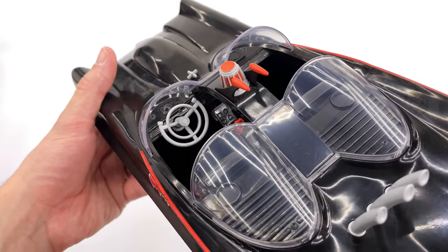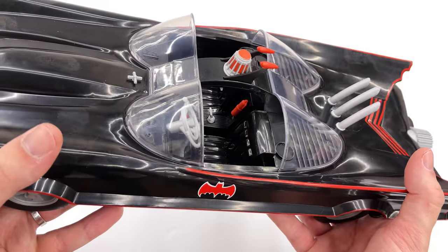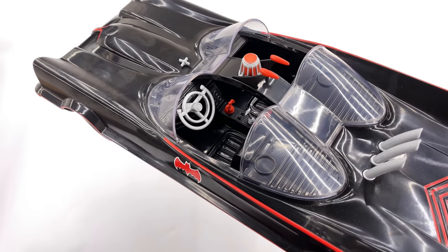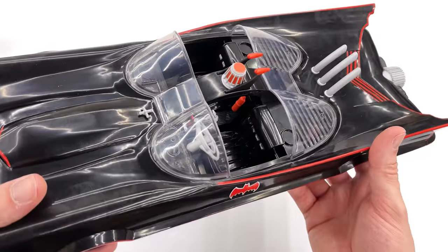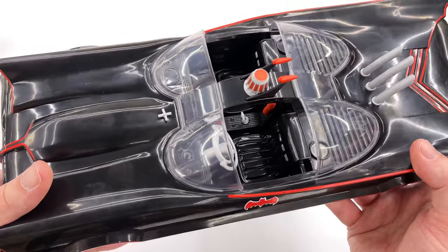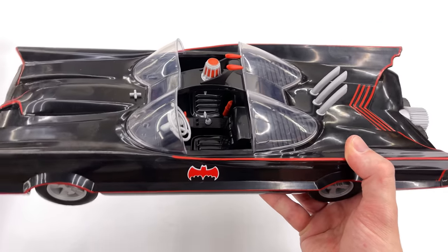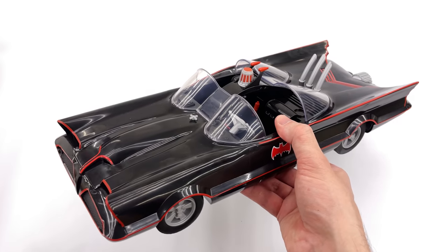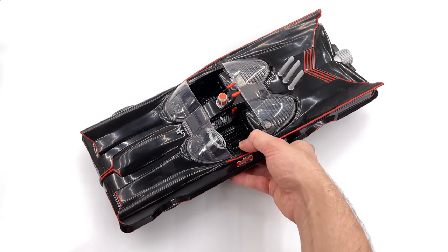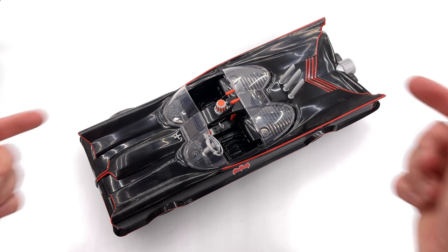On the inside you do have some sculpted-in details with the various dials, shift levers, and even a little fire extinguisher back there, but none of it is painted — it's all just sculpted plastic. I do like the sculpt of the seats. There's a little bit of texture in there meant to replicate a leathery look and they are slightly more shiny than the rest of the car. Overall though, yes it does look like the 1966 Batmobile sitting in your display, but so far I'm not necessarily loving it.